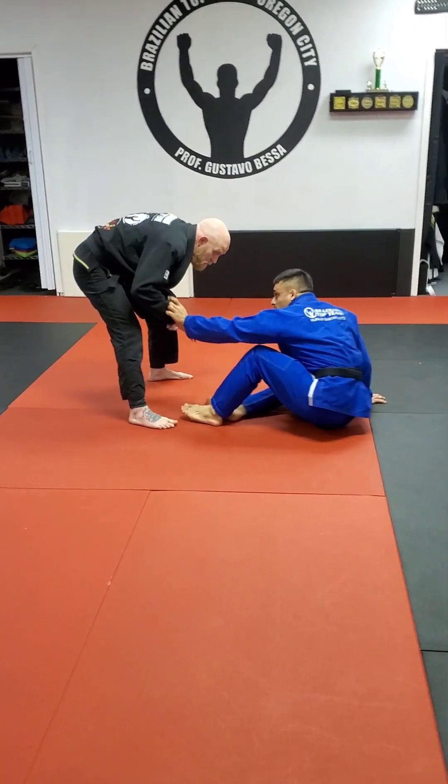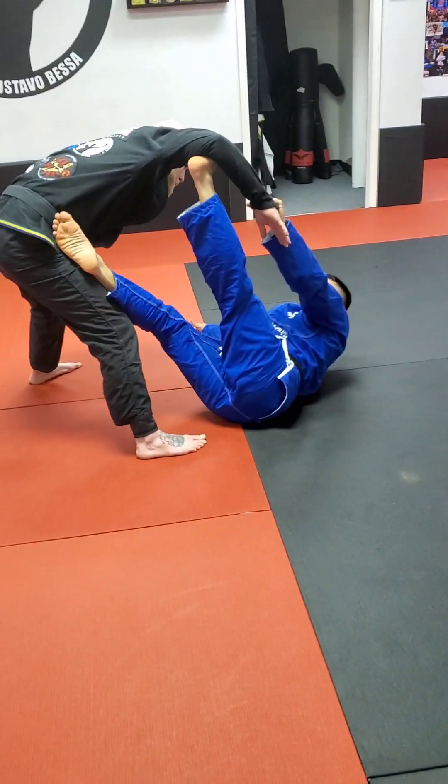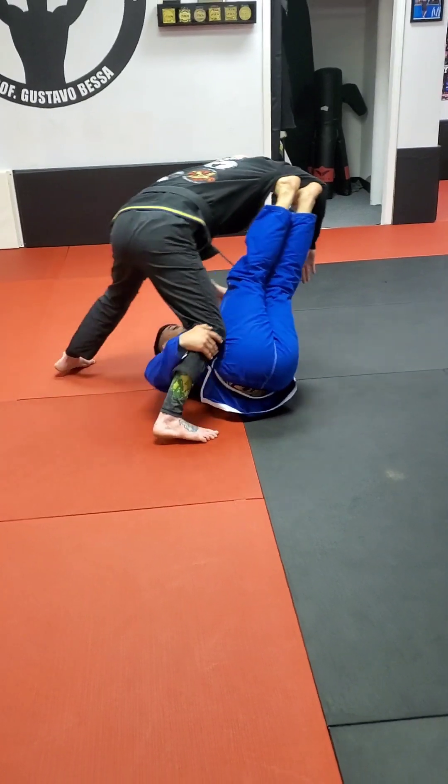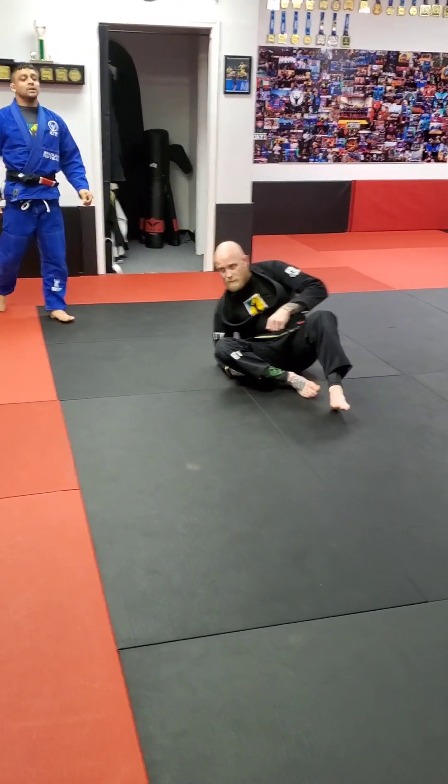One more time: make my grip, and scoot back if I want to. Foot on the bicep right away. Angle, angle. Looks hard, but it's super easy — give it a try.